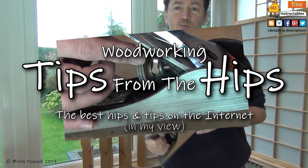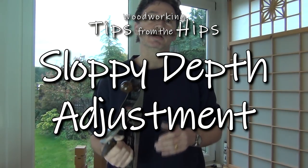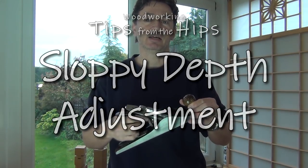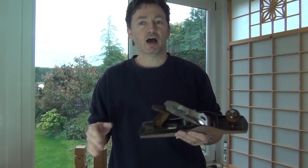Hi, welcome to Tips from the Hips, the greatest woodworking tips and tips on the internet, in my view. I want to start by thanking Peter in Germany for reminding me of a tip I gave to remove slack in the depth adjustment on a plane. He actually came up with a slightly different variation on it, but it reminded me of my method, so I'll show you them both.